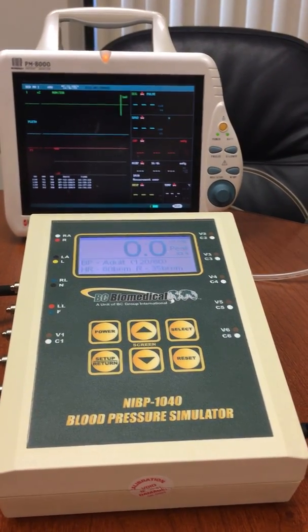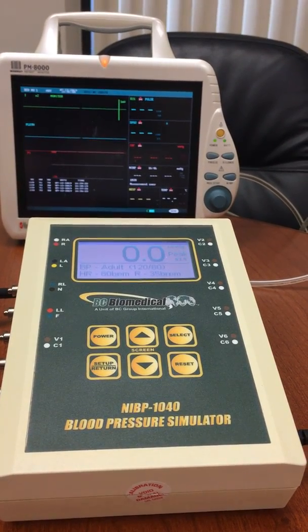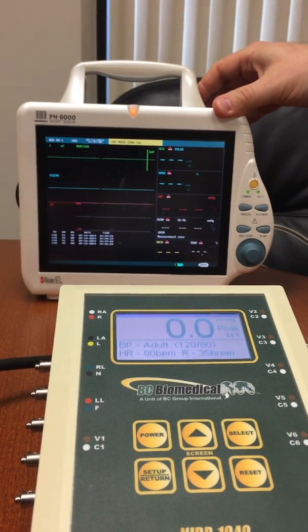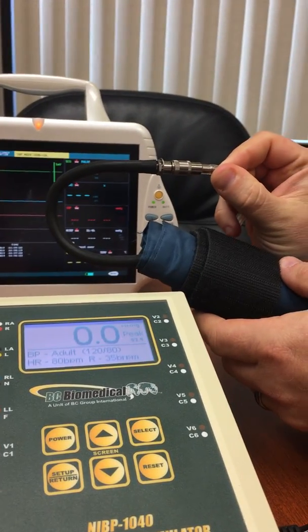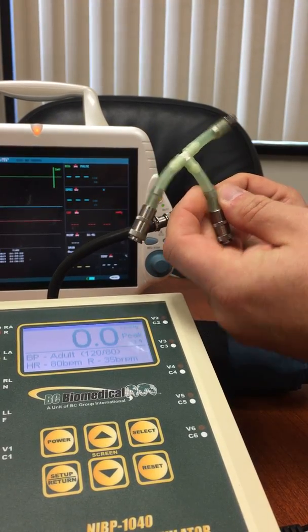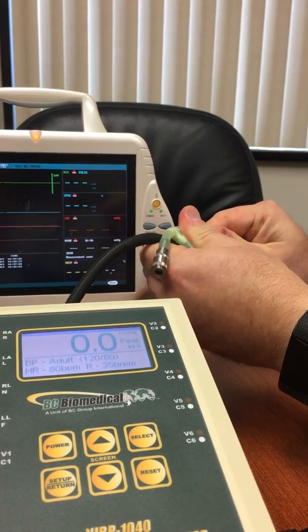In this video we're going to be talking about the NABP 1040 and how to perform a NABP simulation. In the background we've got our MindRay PM8000, and this monitor comes with the standard blood pressure cuff and the quick connect fitting. With our NABP we received this T, and what we're going to do is disconnect the blood pressure cuff and put this T in series with it.